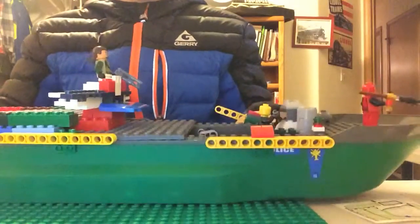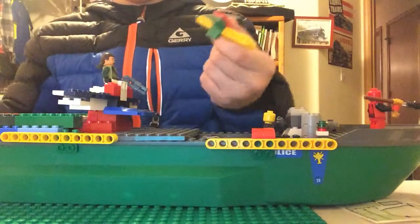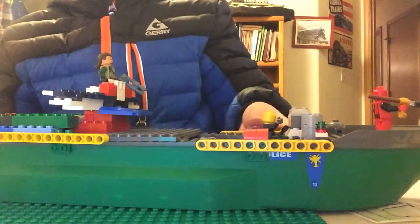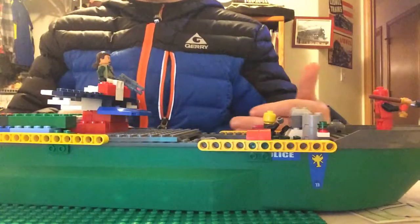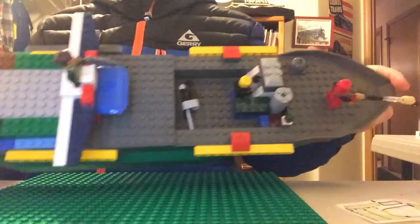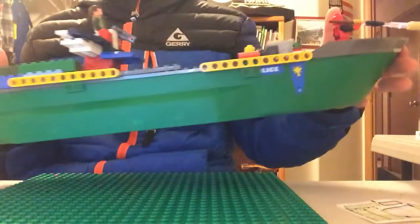On the sides here, these pieces — all these pieces — these are little things for when you come into a dock, so when it hits the side it doesn't damage or crack. If you haven't noticed, this side's going to go back with gray, because I can't find enough yellow ones this size — I couldn't find another one.